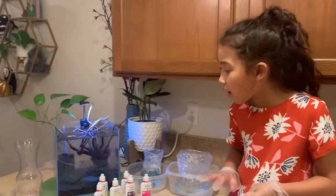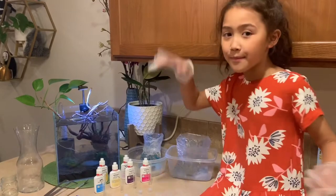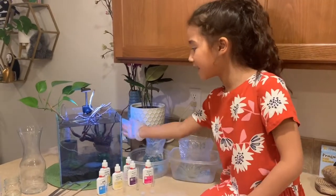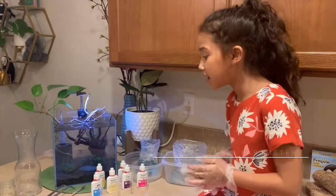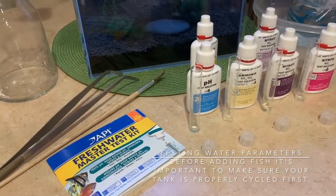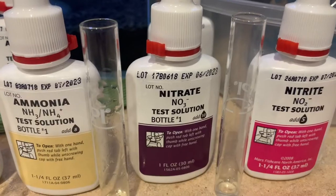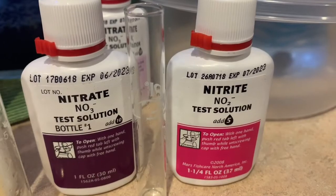Hi guys, before we put our guppies and Mr. Stripey in our tank, we need to test the water. We're using the API freshwater test — we're testing the pH, the ammonia, the nitrate, and the nitrite.